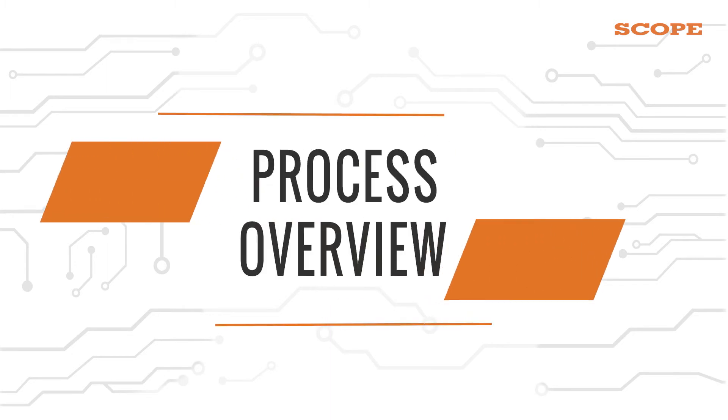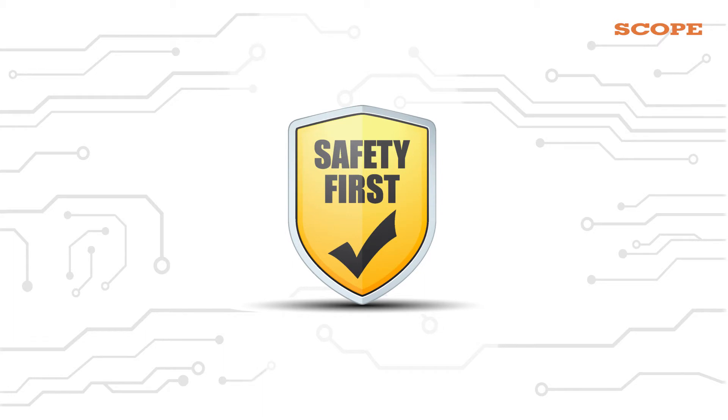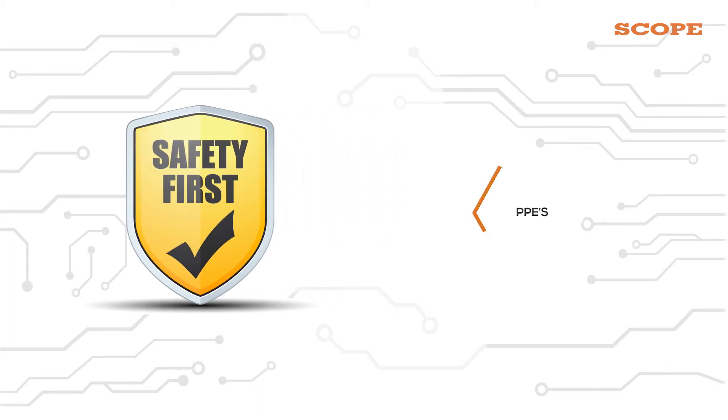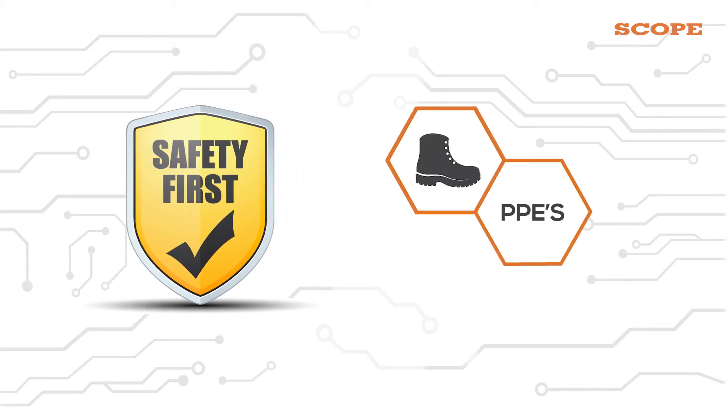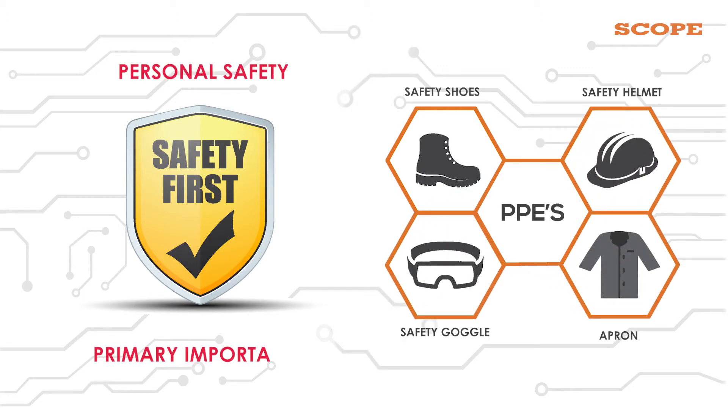Now let's test the surge arrester. But remember — safety first. While performing the test, always wear safety shoes, safety helmet, safety goggles, and flame-resistant clothing. Personal safety is of primary importance.